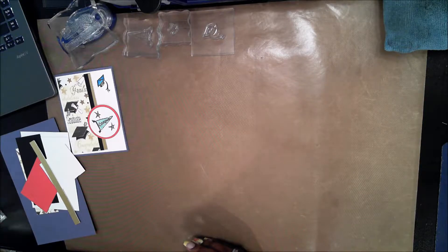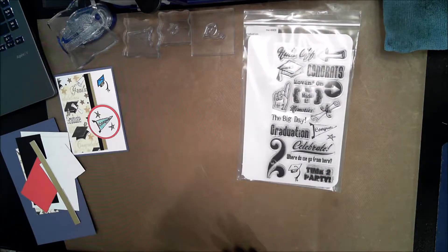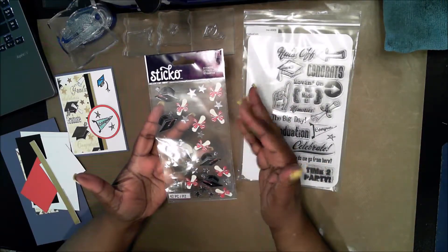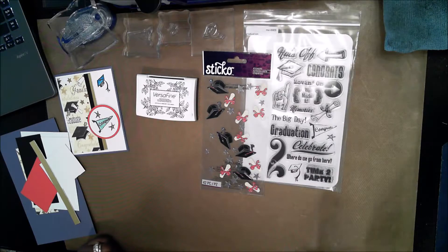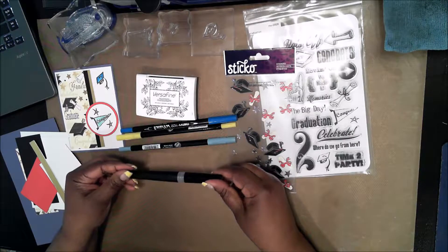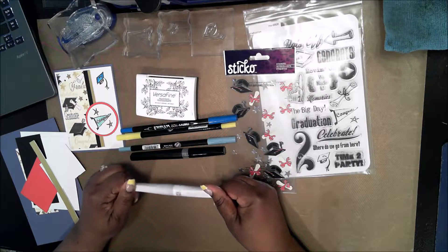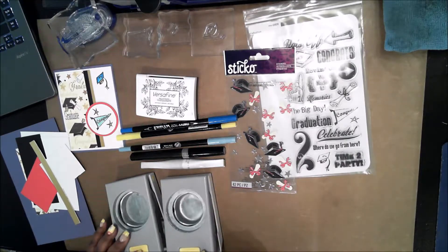The only stamp set I'm using today is the Paper Studio graduation set. It has a lot of different sentiments and was very suitable for what I'm trying to do. I also have some stickers from a big box store — this is EK Success. I'll be using VersaFine Onyx Black ink, three markers — two blue and one yellow — these are Marvy markers. I'll also need my Spectrum Noire Sparkle Pen, a Wink of Stella glitter brush in gold, a two-inch punch, and a two and a quarter inch circle punch.